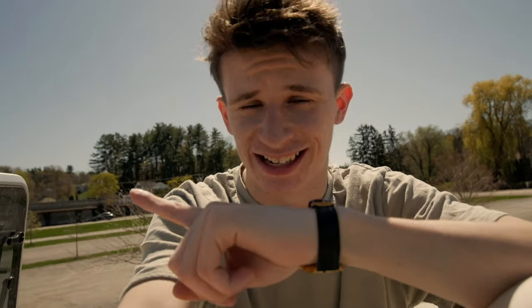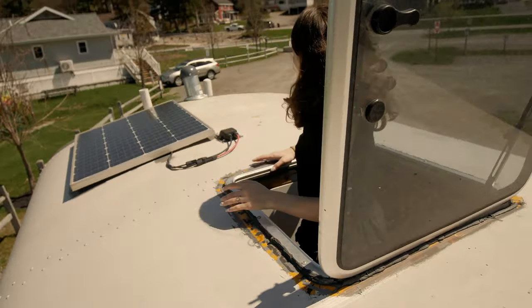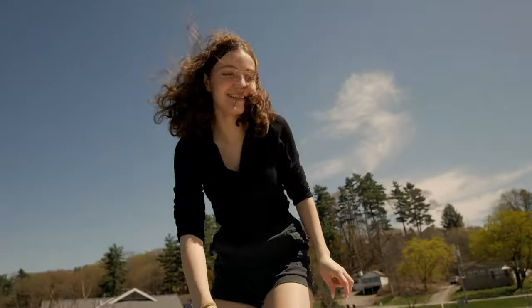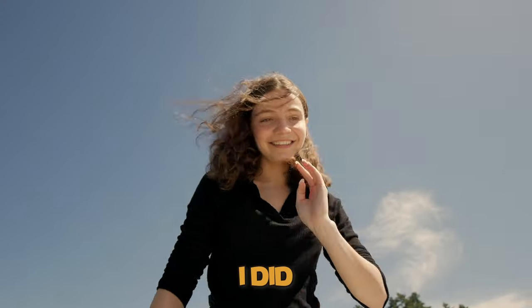So it looks like the next thing we got to do is add a step for the bed sky hatch. Someone's having some issues. Put a step stool on the bed. Yeah, I did.